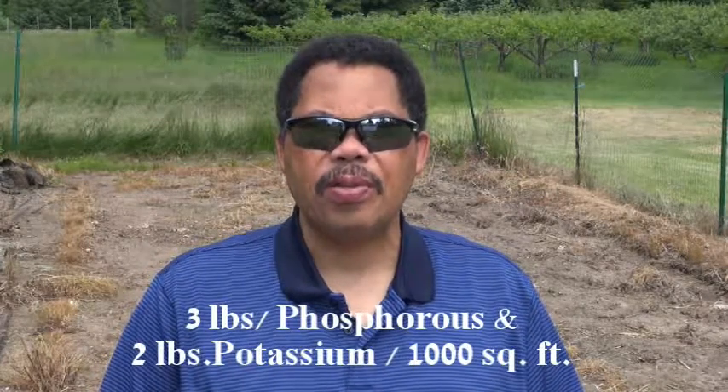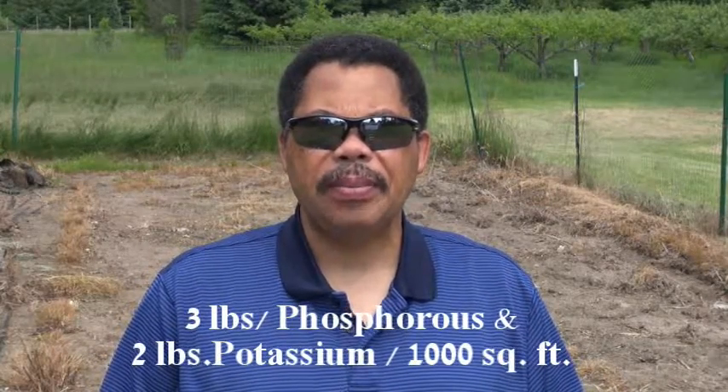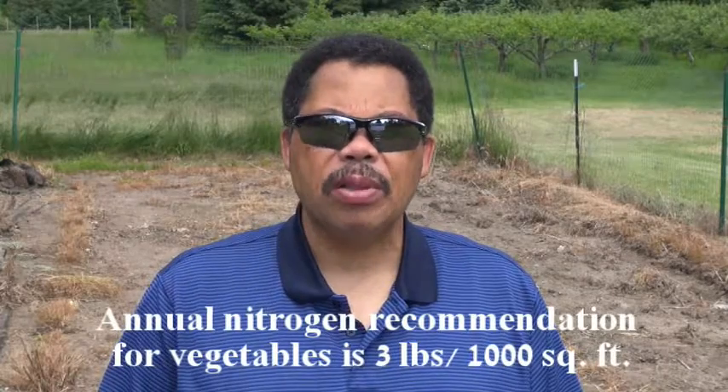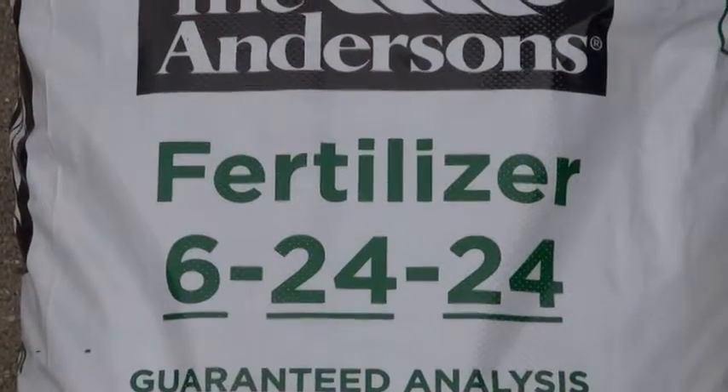So let's say for example that our soil test results indicated a need for three pounds of phosphorus and two pounds of potassium. For nitrogen, the general recommendation for a vegetable garden is three actual pounds of nitrogen per year per thousand square feet. Let's say I decide to use 6-24-24 to supply my phosphorus and potassium — I selected that because that analysis is high in both of those nutrients.